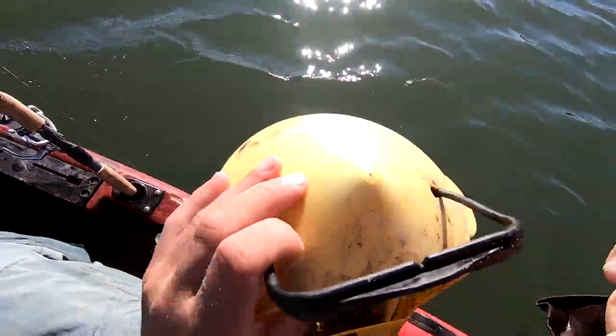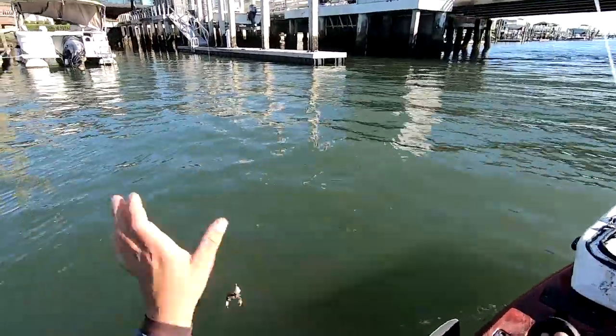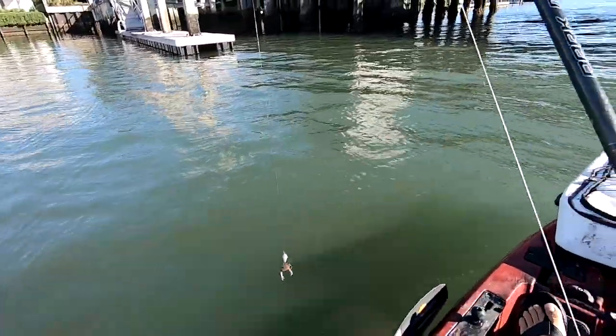I got a bunch of mud crabs on the shoreline just now — some smaller ones, some big ones. Gonna just fish this guy on a hook. Really light leader too, maybe 15-pound. I'm playing with fire, but we're not gonna see any big sheepshead out here, most likely.